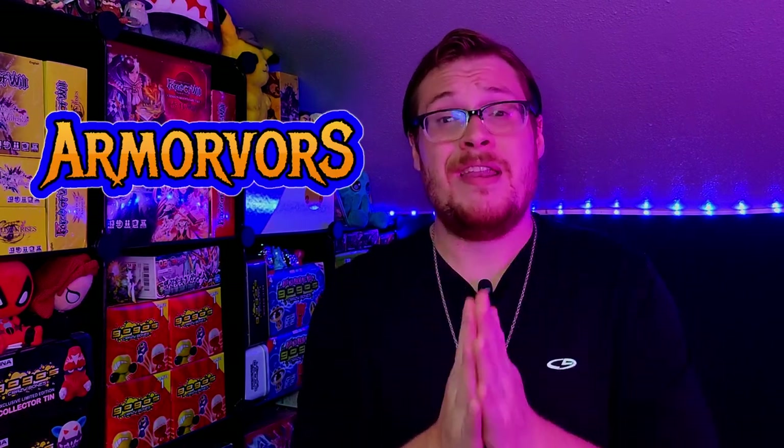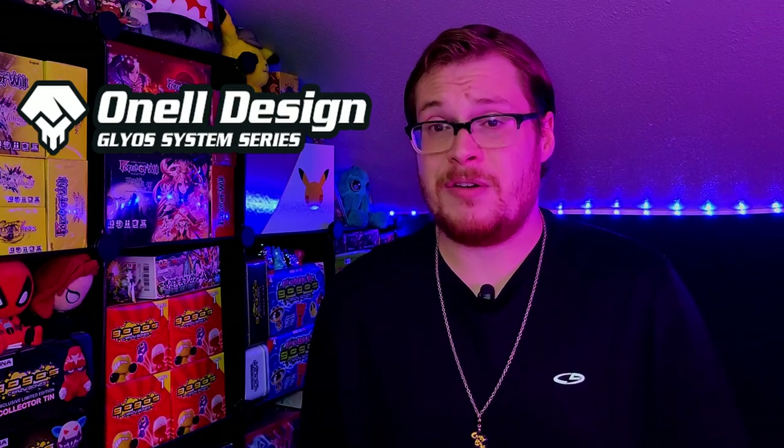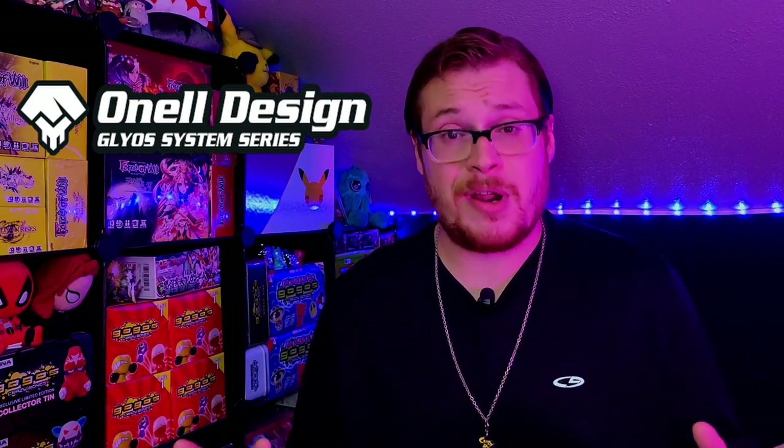Welcome back everybody to another Goliath toy review. Today I have a few packages that have been waiting on my desk to be opened up and reviewed for you guys, some that I've been very much looking forward to. We've got some fantastic looking Armivores to cover not only from one creator but two, both of which are pretty connected. We have O'Neill Design that released two Armivore figures that look pretty incredible, and we also have another Armivore and a Kraybooth from Culture Pirates.